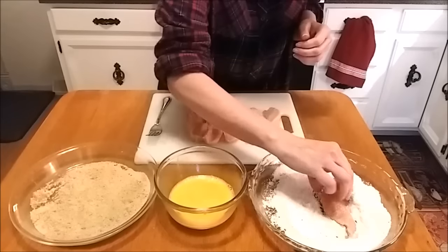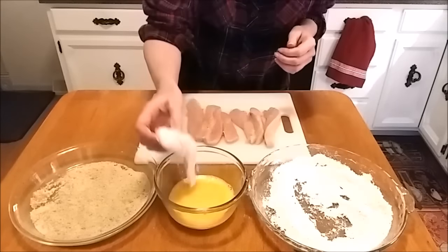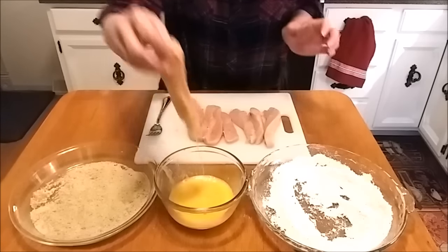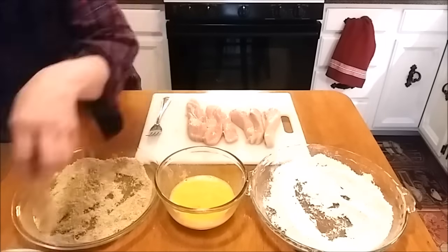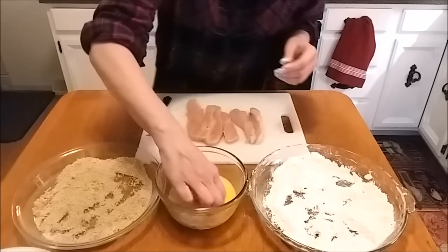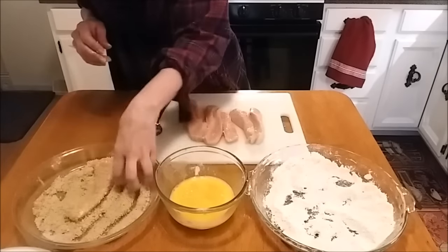Ready to bread these up. First thing we do is coat our chicken strips in the flour, then into our egg wash, drip off the excess, and into our breadcrumbs.